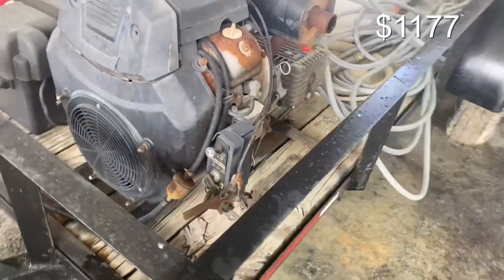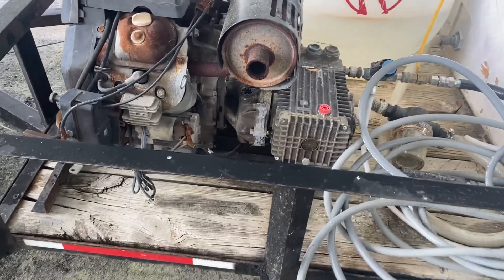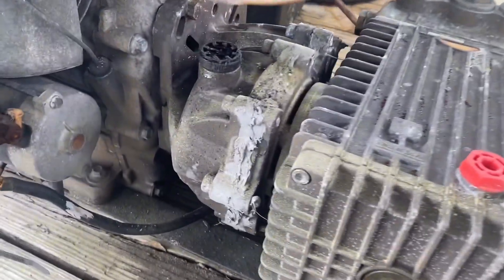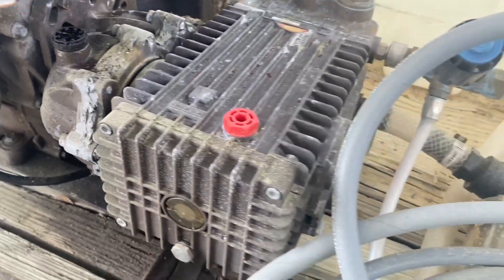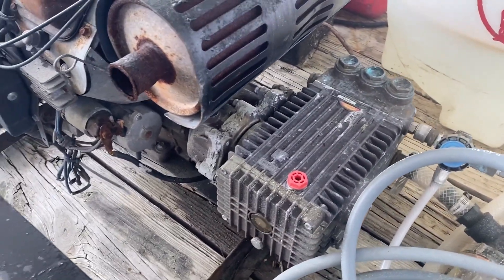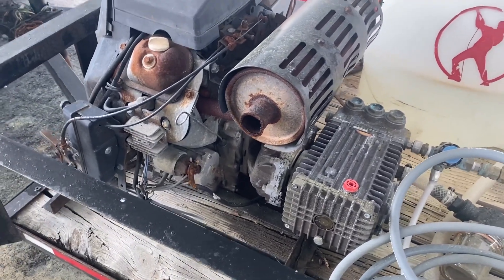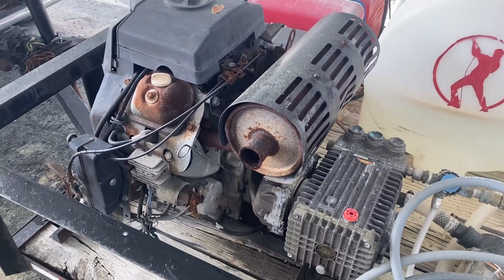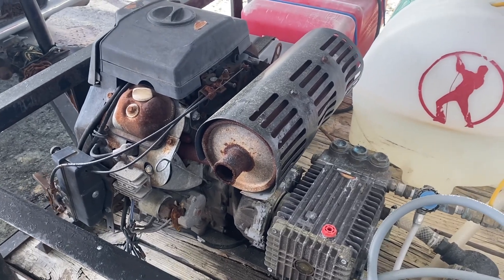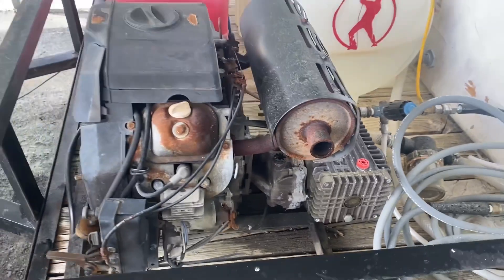I did have this old pressure washer that still runs great. It's ugly — there's nothing pretty about this thing, but it does the job. This is an eight-gallon-per-minute machine. If you are in an area that has a Craigslist or a Facebook Marketplace — and we all are — you too could find somebody's old stuff and put it to use.